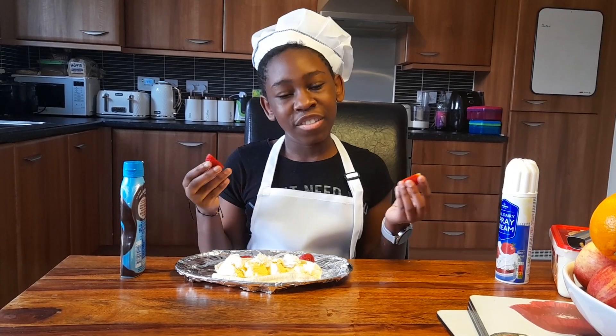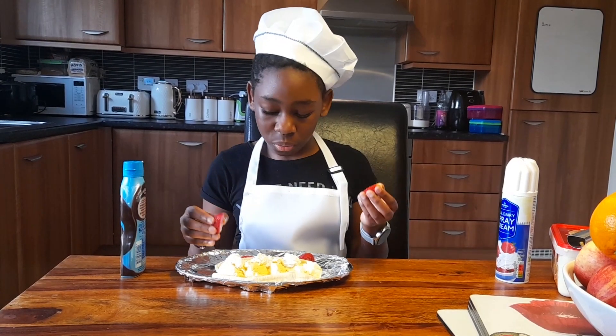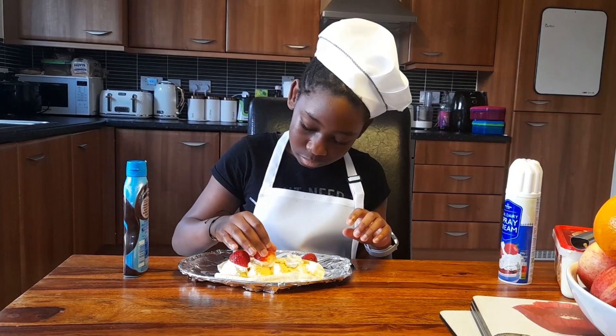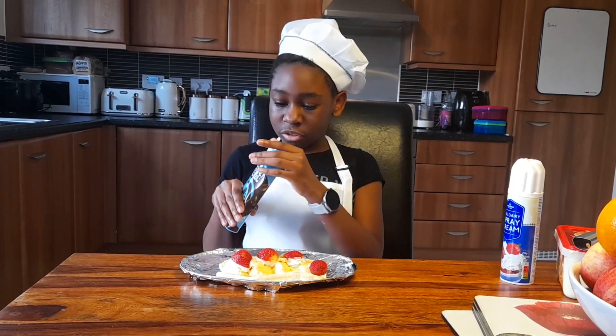I've got strawberries because I don't have cherries, but if you have cherries you can add cherries — I'm going to add strawberries. The last part we're going to need is the chocolate sauce.